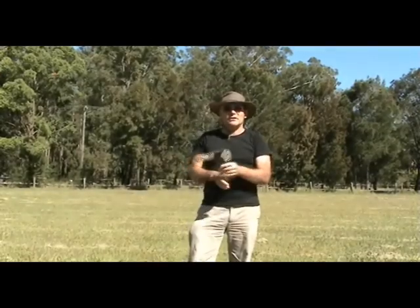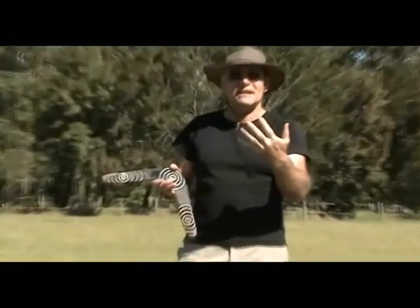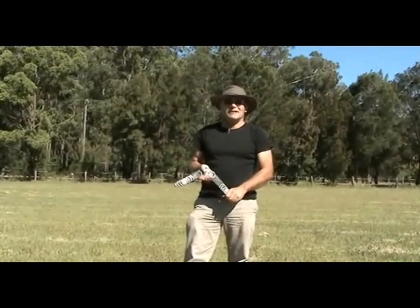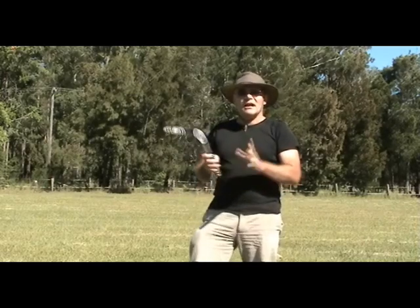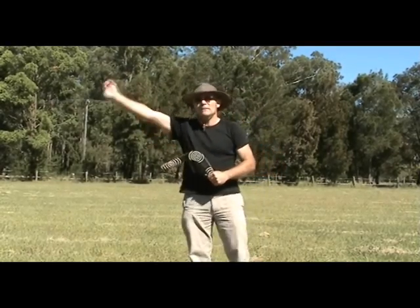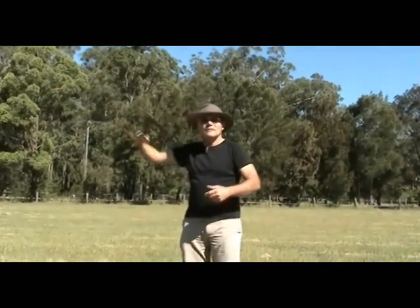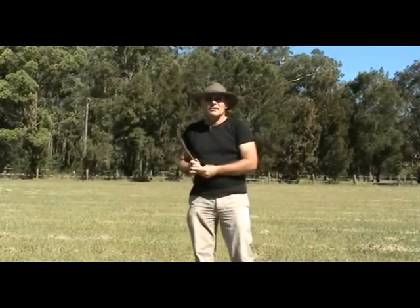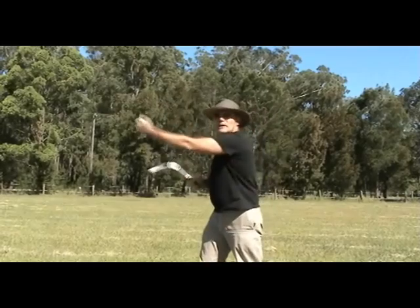Most people want to catch the boomerang when it comes back — that's up to you, but I don't recommend it. I make boomerangs with these hands, and if I hurt my hand I'm out of action, so I just let it land on the ground. Remember, these were originally a weapon and a tool for hunting. A game the Aboriginal people of Australia taught their children was to place something about 20 paces in front of where they were walking, throw the boomerang, and have it land where they would be after the time it takes to come around — it requires more spin to achieve.